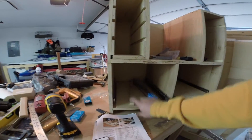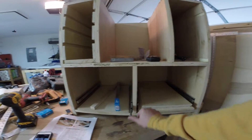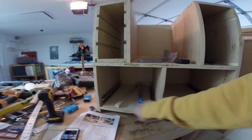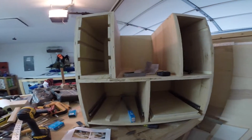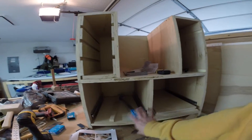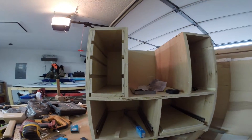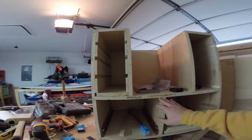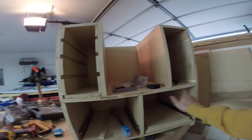I'll have two drawers: one here, one down here, and then just one big one right here as you can see. I've got the two bottom ones installed — I just have to do the last one, and I'll do that once I get this first drawer built in. This will get trimmed out with maple, so any exposed plywood end grain you can see will get covered up.